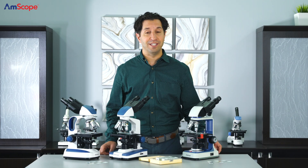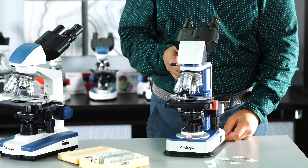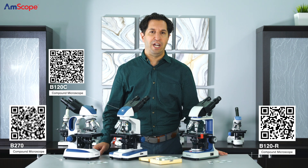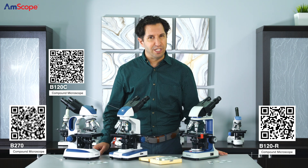Or explore the microscopic world of bugs by looking at a butterfly wing or a compound eye under magnification. Why not dive into photosynthesis? The B120, B270, and new rechargeable B120-R are perfect for high school labs looking for a versatile compound microscope.